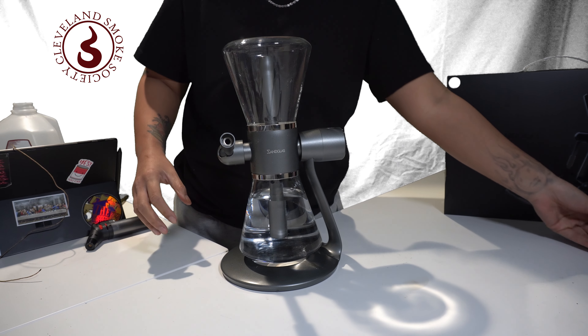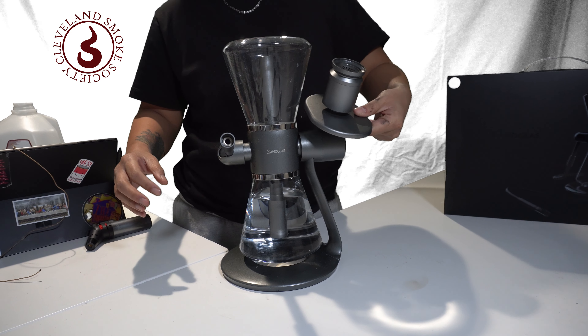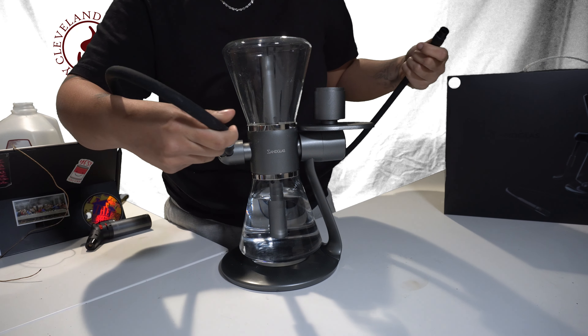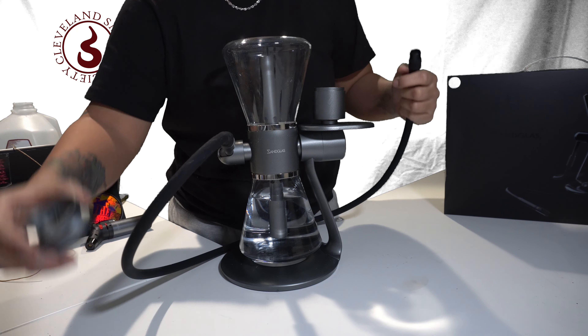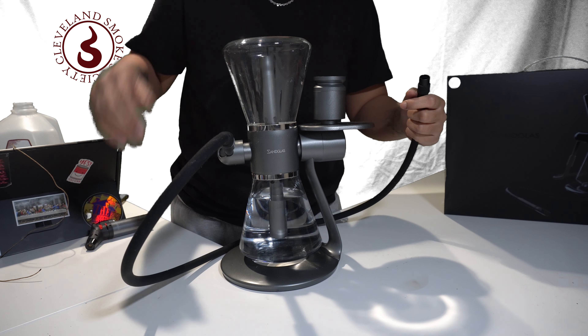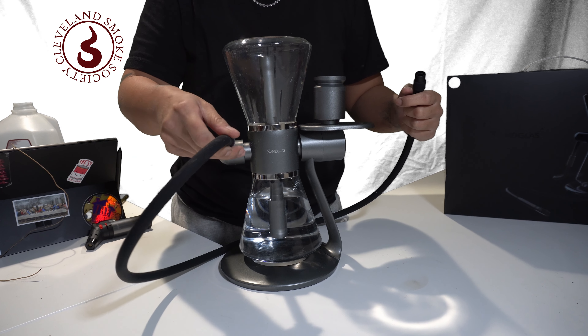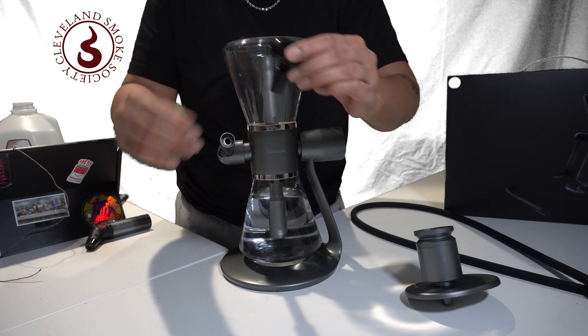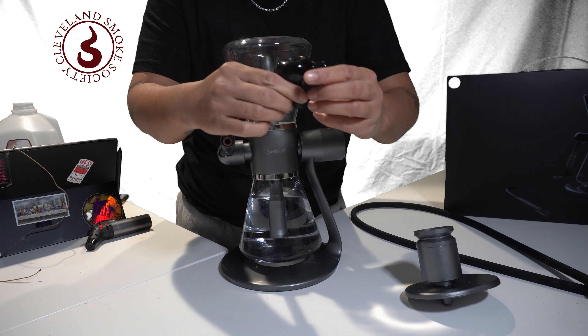Then it's time to choose which attachment for your material. This piece is usually for hookah or large amounts — a hose attachment for a slower release of smoke that magnetically clicks on. It also comes with a universal 14mm bullhead, which we will be using for this demonstration.